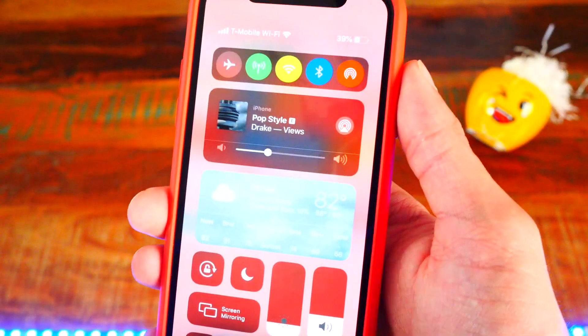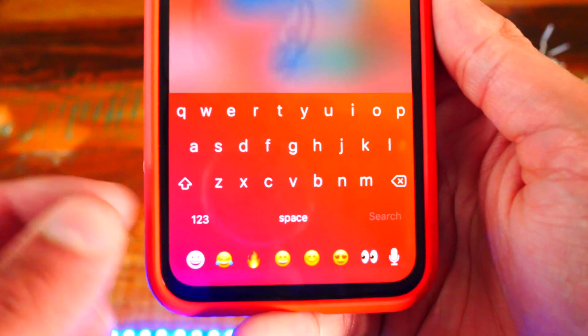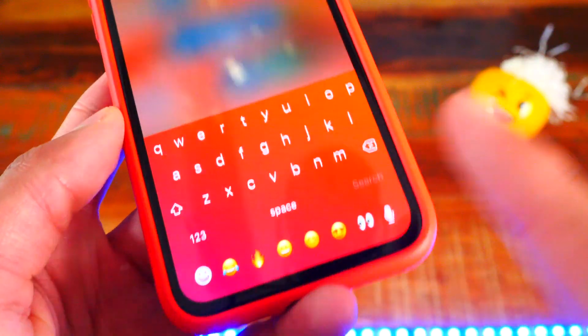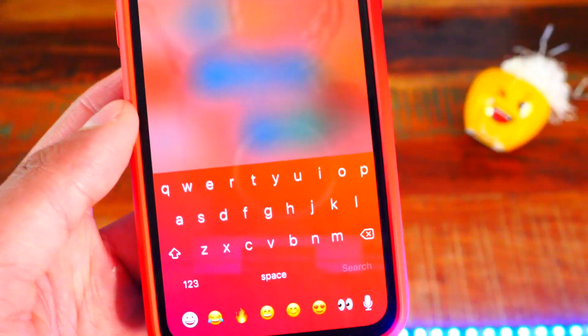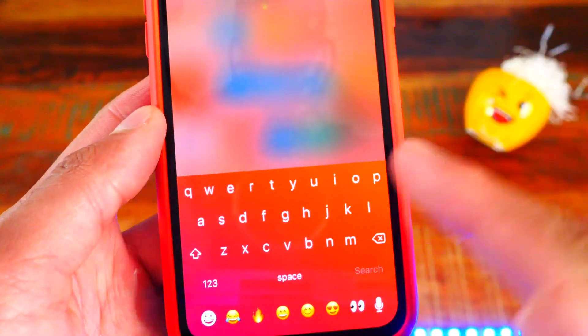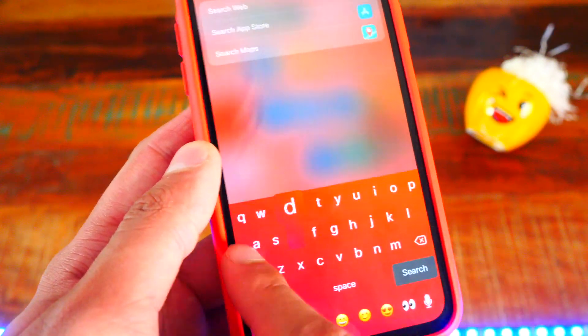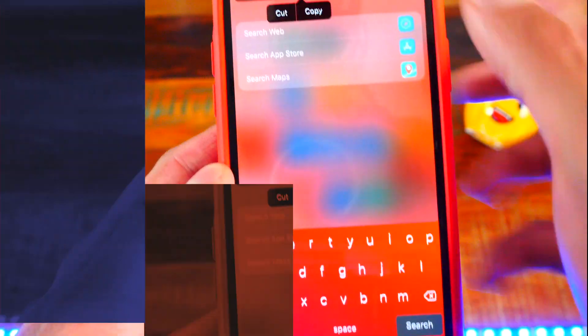Number fourteen is a tweak called Nude Keys. You can add a gradient to your keyboard — right now I have pink and red and it looks really nice. You can change it to whatever you want and even add multiple colors. It works great with Haptic Keys too so you still get that vibration. I really love Nude Keys.